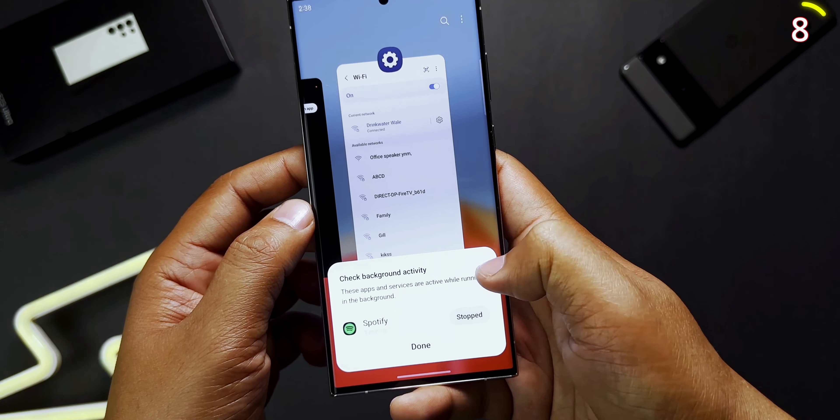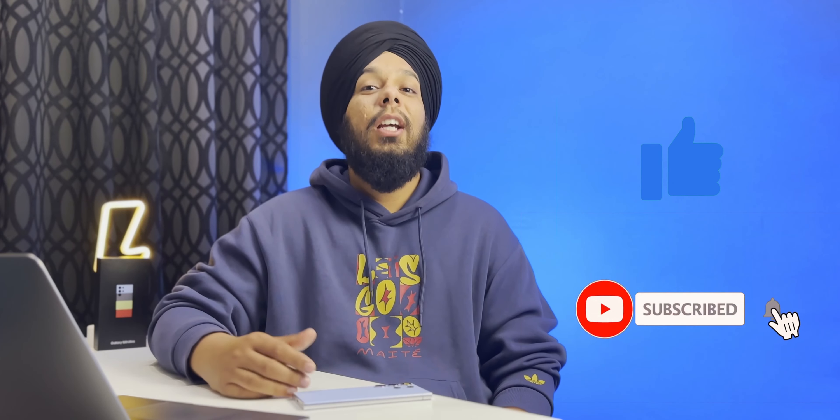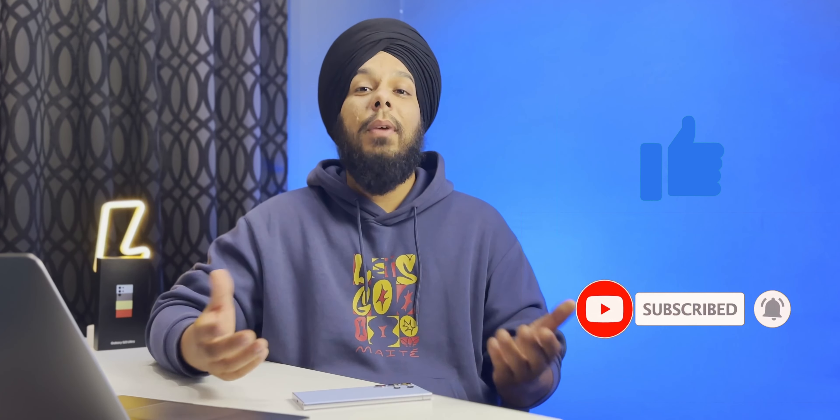So these are some of the features that I thought are worth sharing with you. If you learned a new feature today, make sure to like the video and subscribe to the channel for more videos like this.